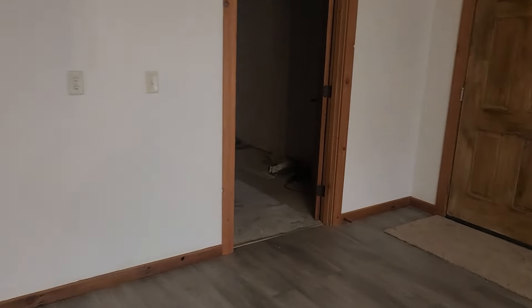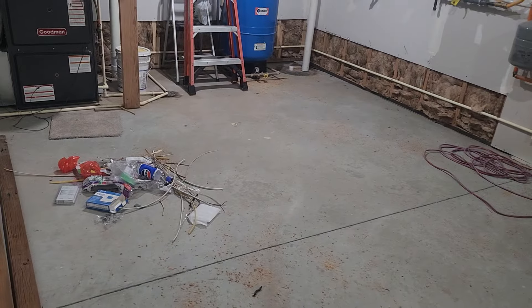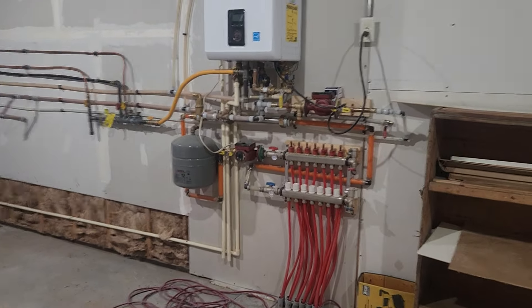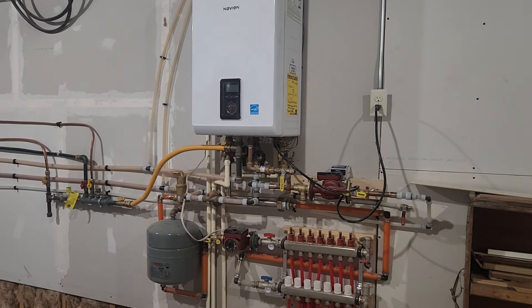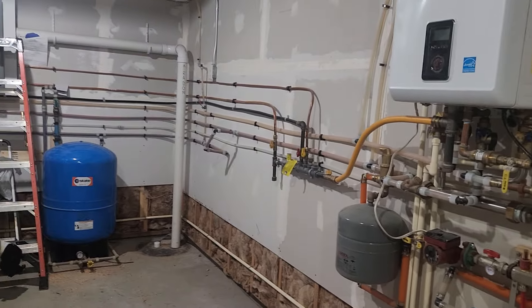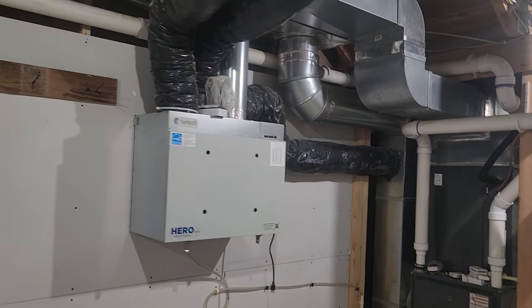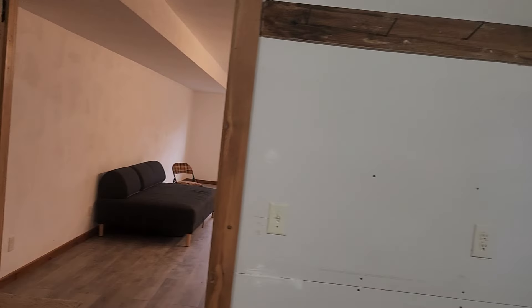This is the family room, and back here we've got our utility room. The electrician got most of the work done. We've got radiant in-floor heat with this boiler, which also serves for our hot water — it's like an on-demand water heater, so we don't have a regular water heater tank down here. That's an air-to-air heat exchanger used to provide fresh ventilation for the house.